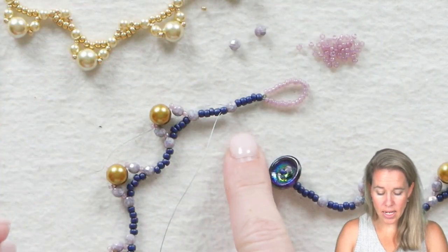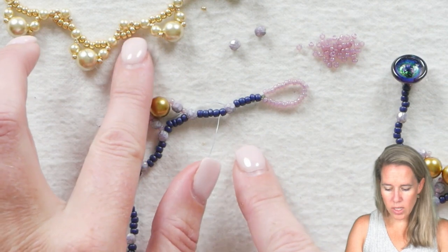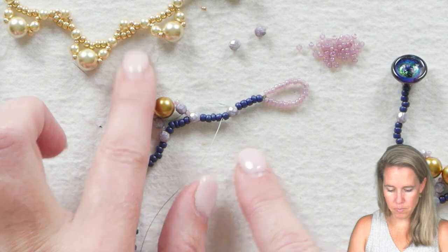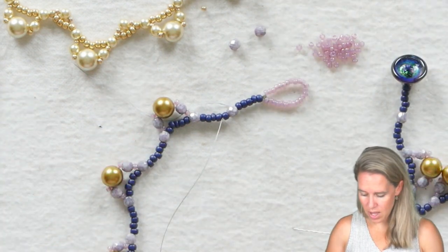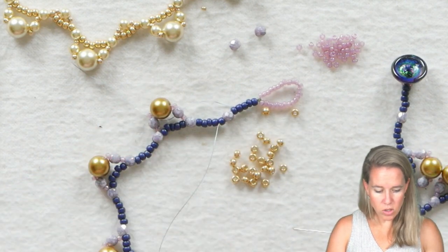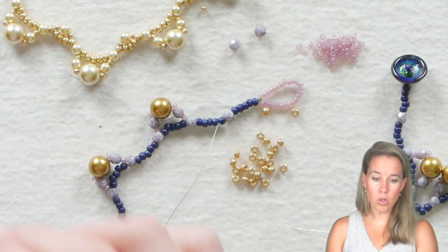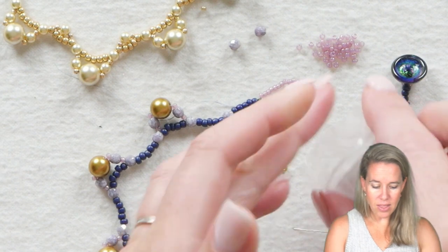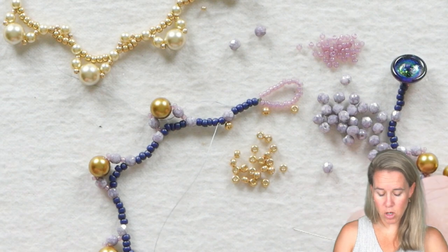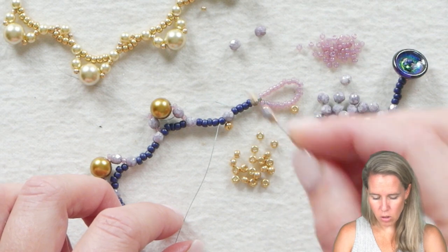This is where we add additional beads to the top of that curvature. Coming out here, we are going to add an 8-0, a 4mm, and an 8-0 seed bead. We're going to switch our 8-0 colors to bring in some of that brass color — a gold 8-0 seed bead — staying with the same 4mm. Here's where you can get creative: you can use the same pearls all the way through, different 4mms, different 8mms, and really make the design your own.